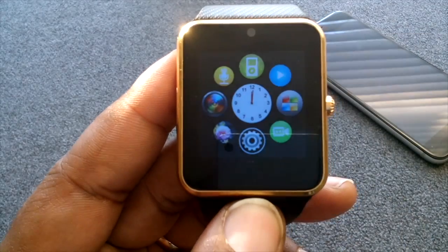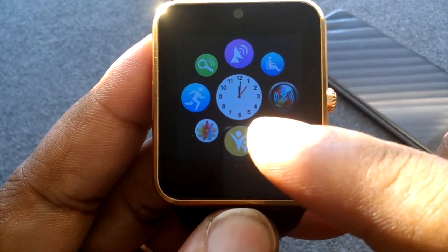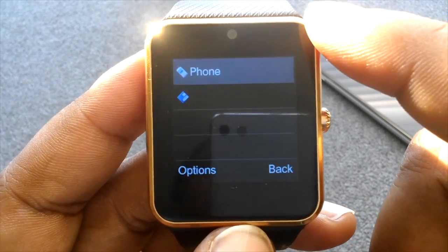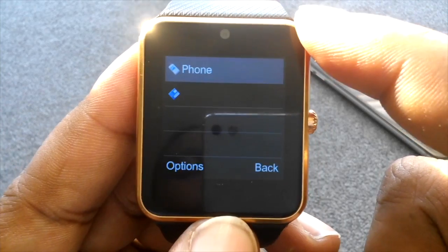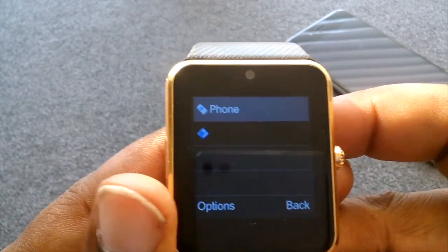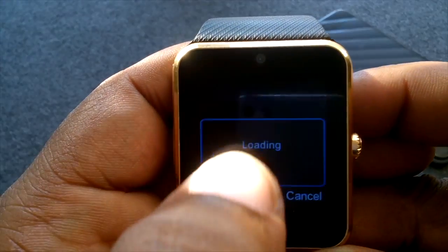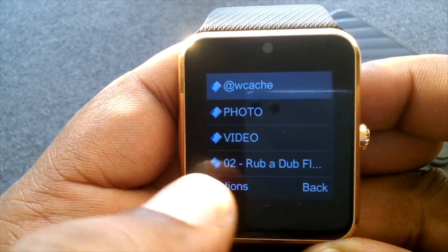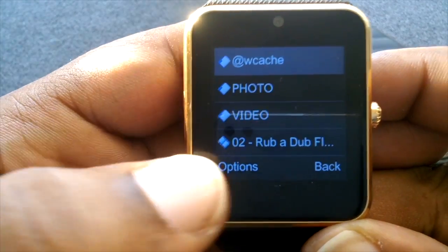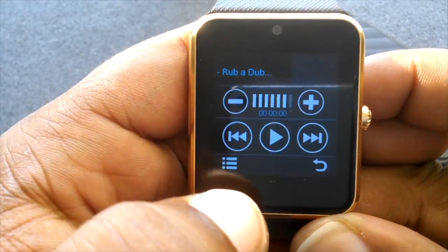Scroll over until you get to the folder icon, then tap on it. It'll show you 'Phone' — which is just the watch's built-in memory — and then you have the actual memory card that you installed. Double tap the memory card, and here you see the folders from earlier, plus the AVI file we added.